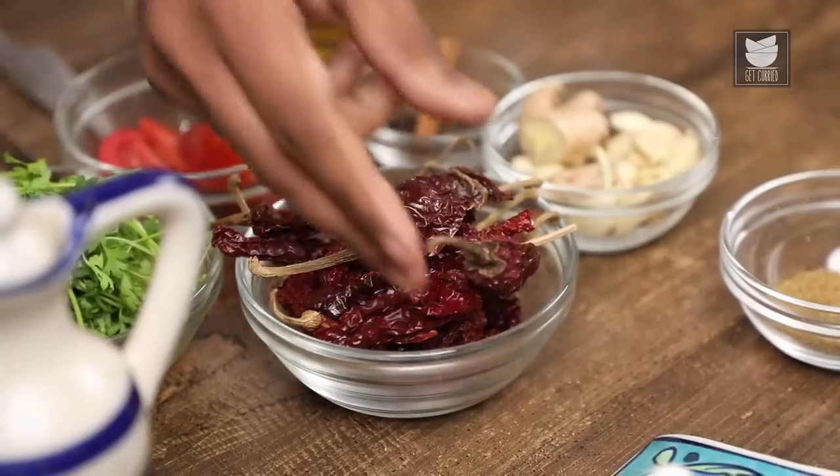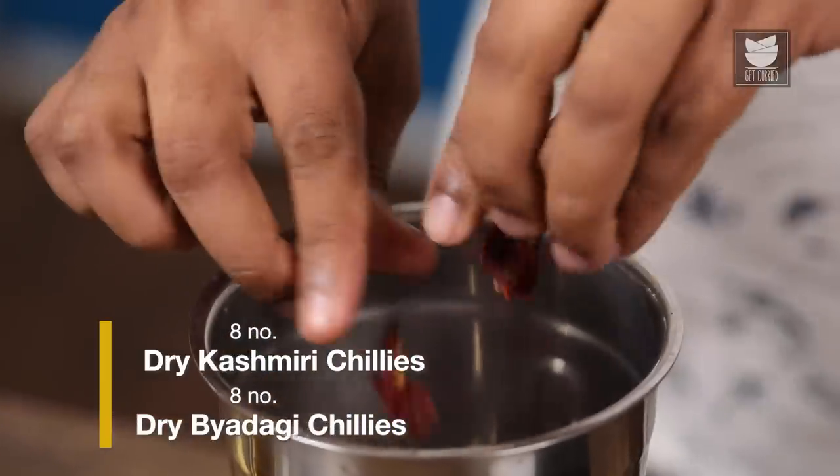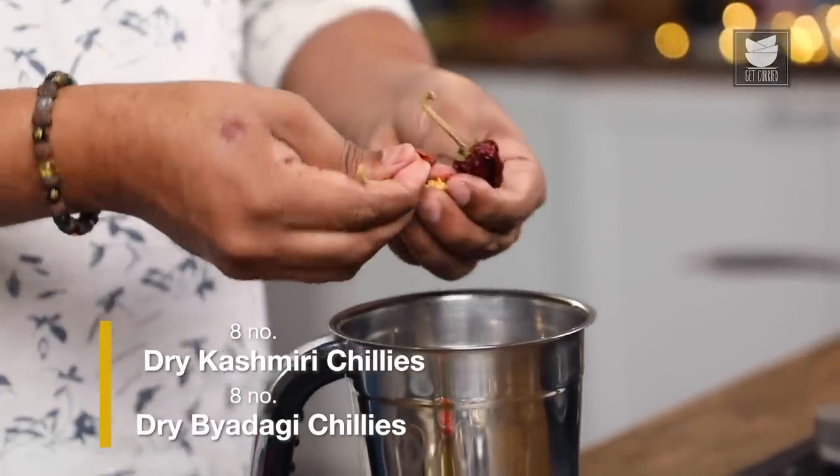I'm going to make a marination for this, and I'm going to use a combination of chillies. These are dried red chillies — Kashmiri and Bedgi. You can spice it up the way you please. You can add in some green chillies as well. But the whole idea is to make this nice and bright red in colour. So let's snip off the stalks, and I'm going to use the chillies with their seeds. Generally, red chillies are soaked in water overnight, and some people soak them for an hour in warm water, but I prefer making it like this.